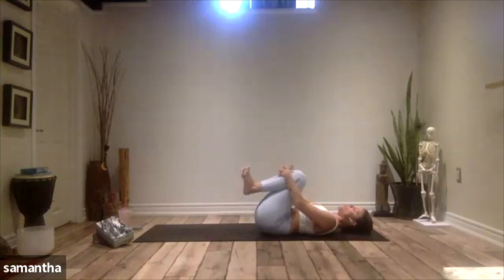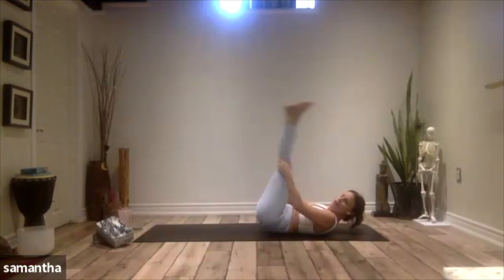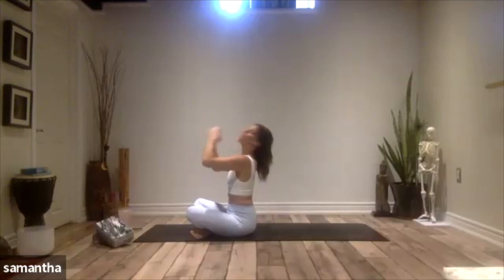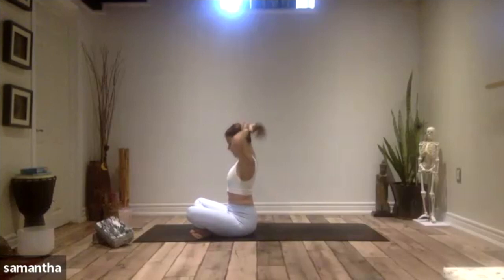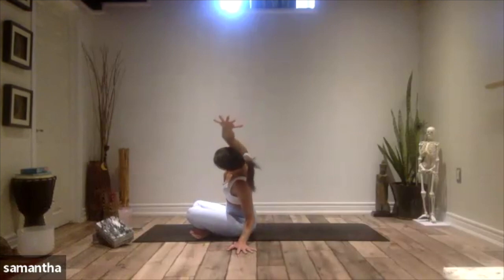Draw your knees into your chest, roll up into that tiny little ball, and then rock and roll yourself all the way up to a seat. We're going to pause here before we make our way into tabletop. Make sure you're in a comfortable cross-legged seated position. Take the left hand down to the floor, reach the right arm up and overhead — a nice little side stretch. Draw the right knee down towards the mat and reach your right fingertips away.